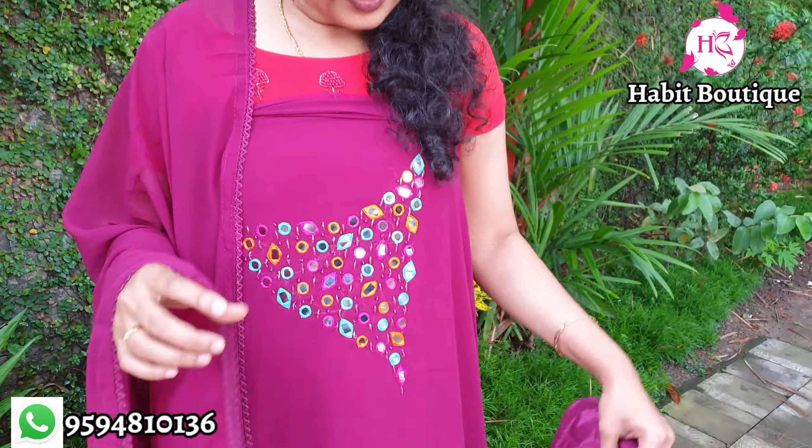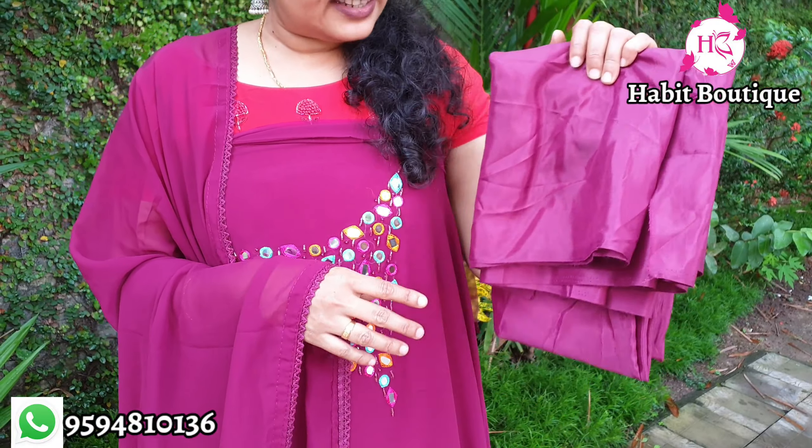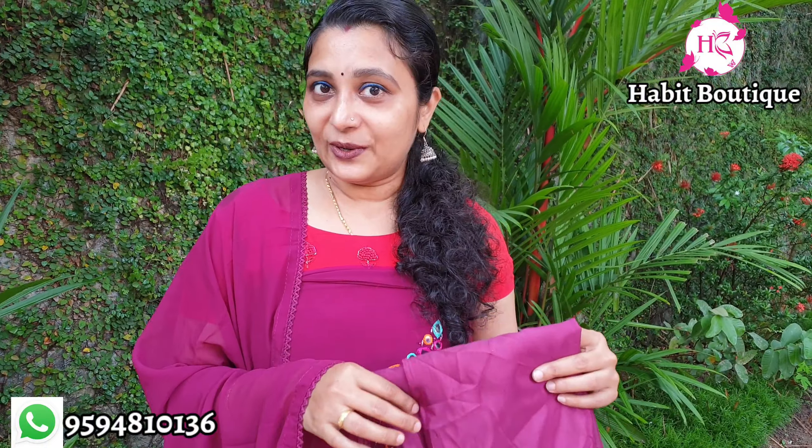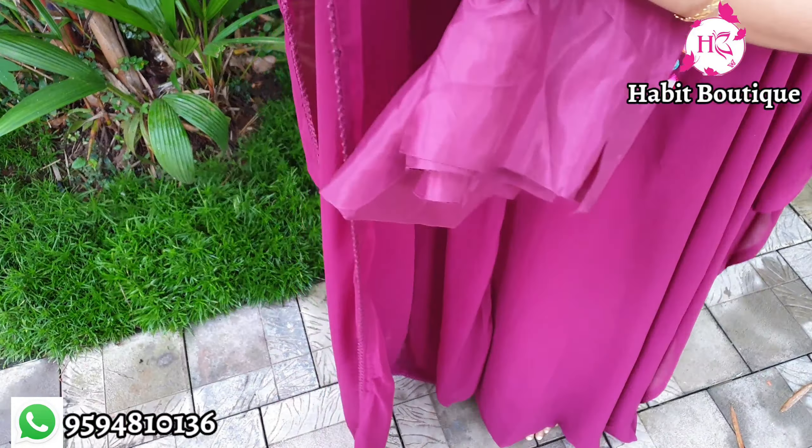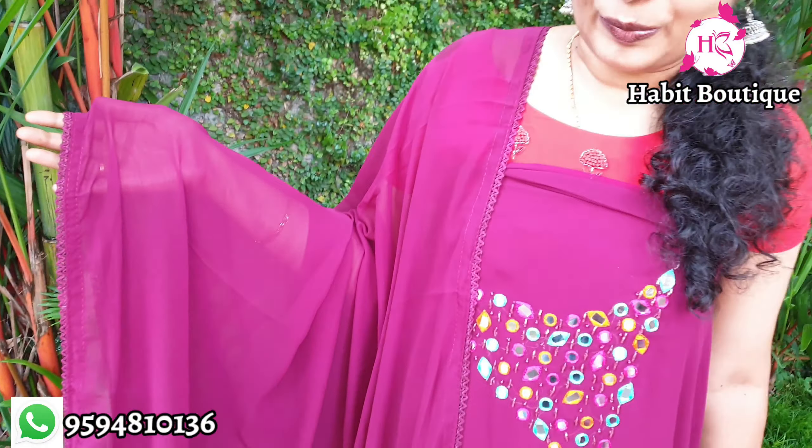It has a highlight of the original mirror with two beads. The bottom is a satin bottom — 4 meters — with a lining. It is the shape of chiffon. It has a plain lace border.